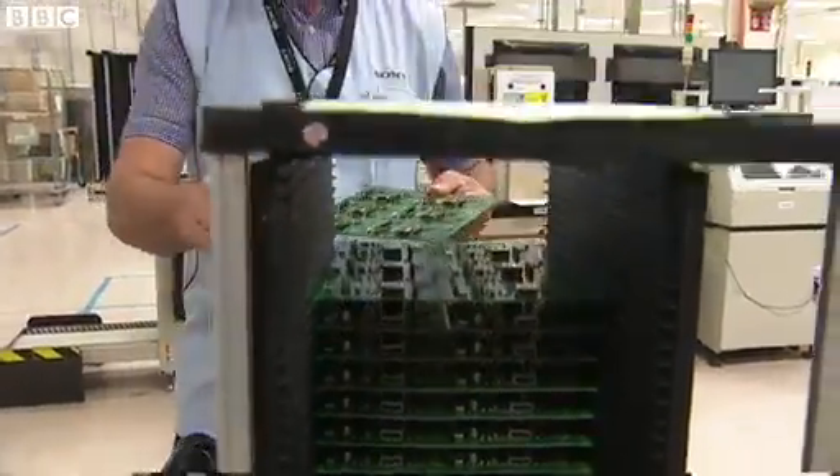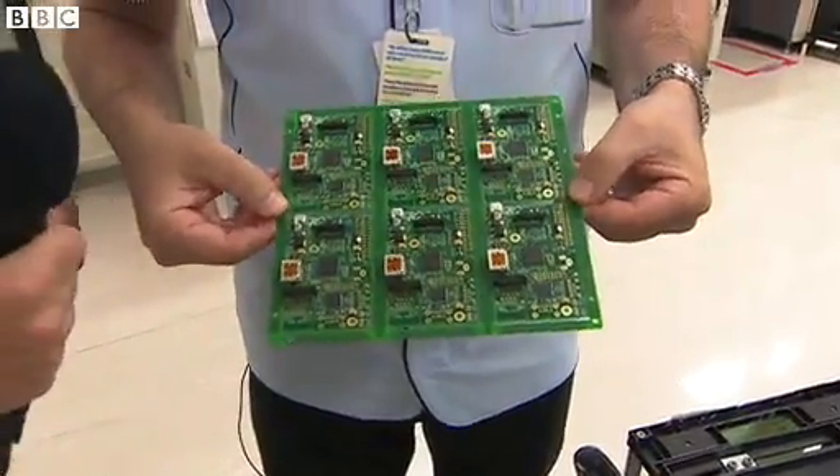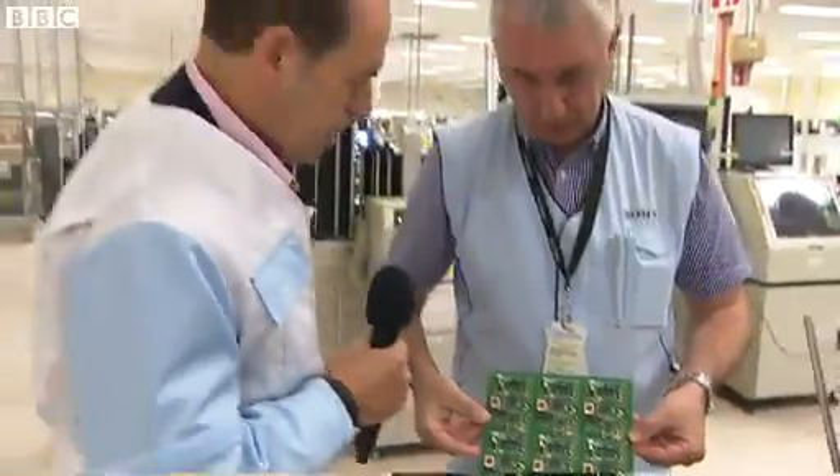So by the time we get to this part of the process, you'll see that we've built six pies on a panel — one, two, three, four, five, six. Obviously we populated on both sides of the printed circuit board, as you can see there.